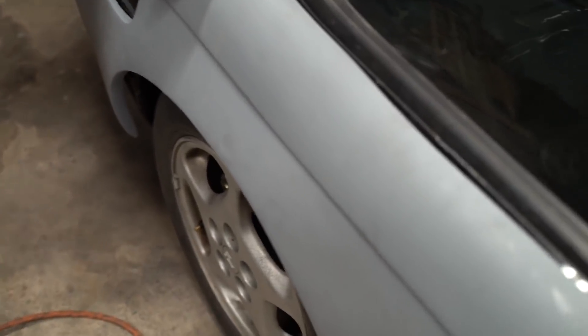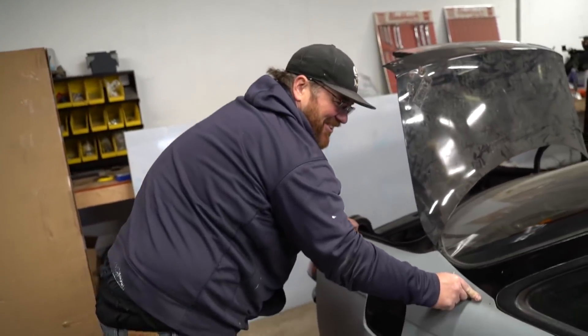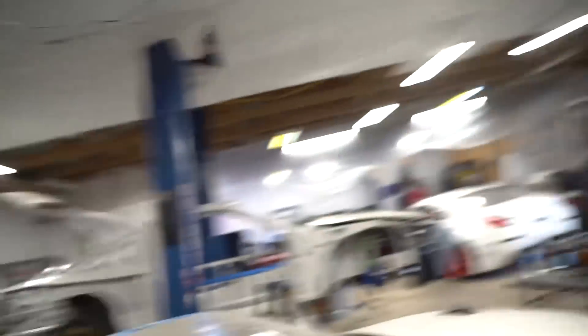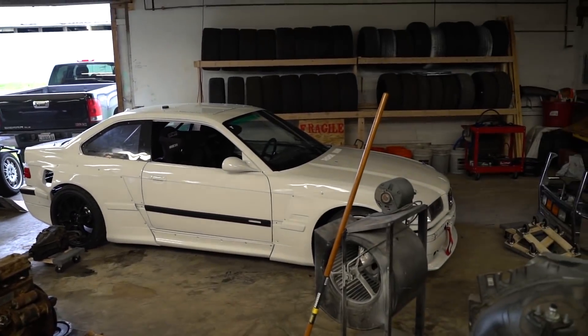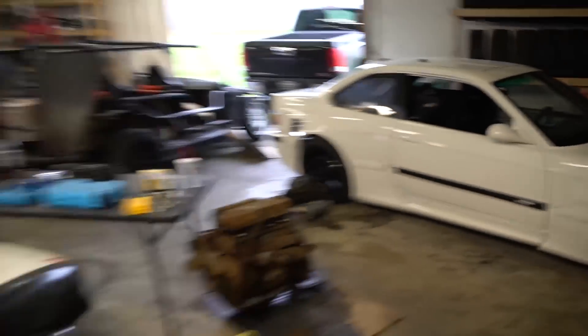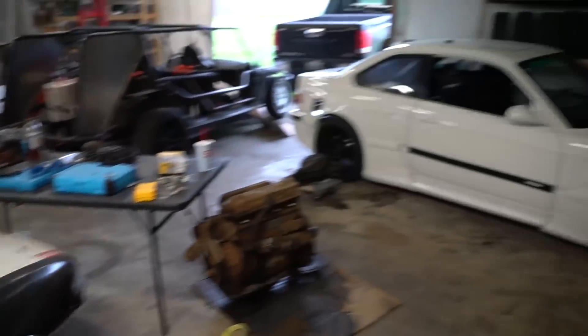That's some good hovercraft fitment right there. Look at that fitment, dude — that fitment goes hard. These guys are BMW guys. I'm an S-chassis guy. I see these two and I'm like yeah, these are cool, and then I'm just like... eh.